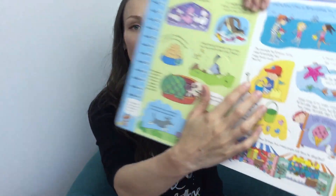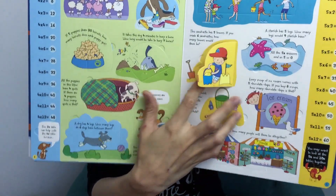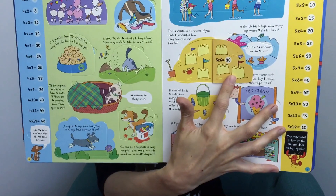Here's an example: this sandcastle has five towers — if you made six sandcastles, how many towers would there be? Here is your question and there's your answer. I love it for reinforcing not only times tables but also word problems, and helping your kids build that connection with what that actually looks like in the world around them.